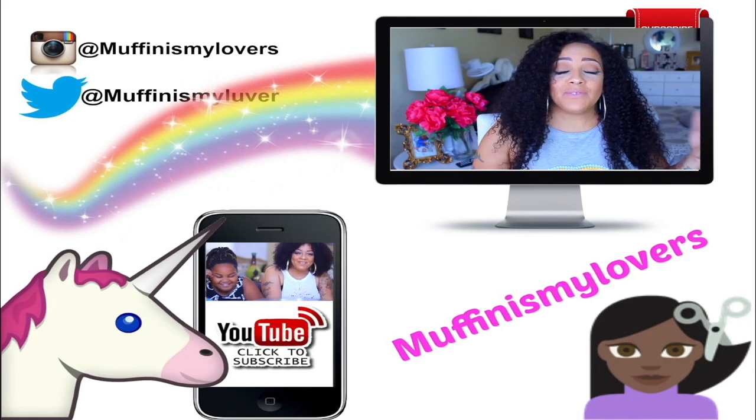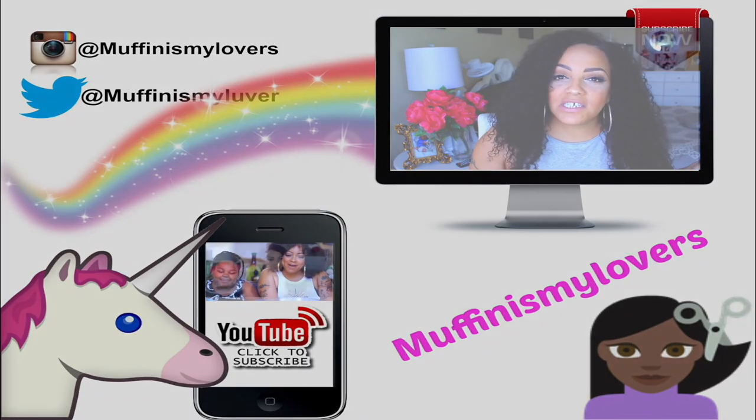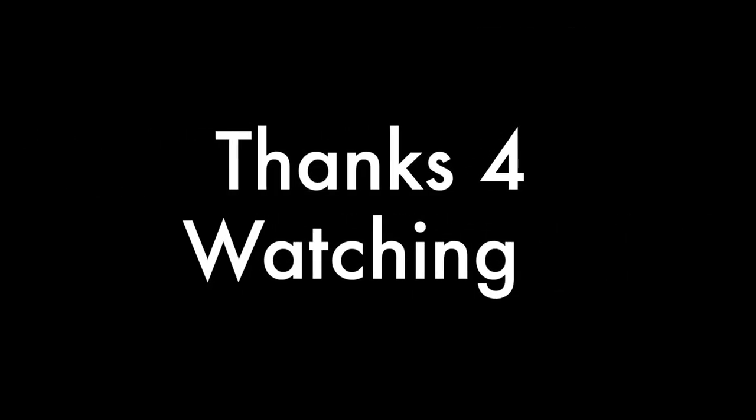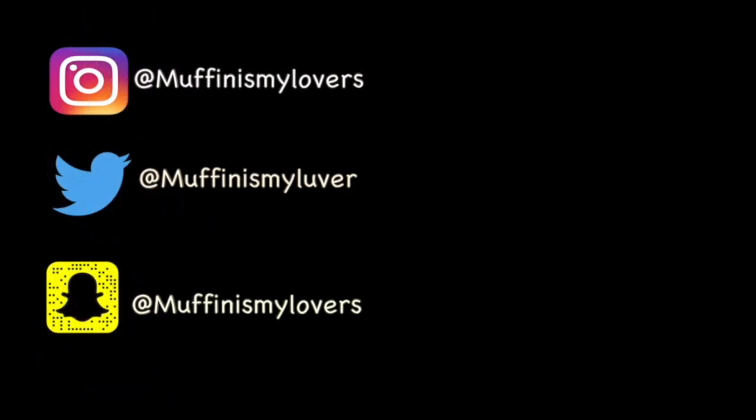I hope you enjoyed the video, and all the information will be posted for you guys in the description box below. Make sure you rate, comment, subscribe, and thumbs this video up. Let me know what you think, share it with everybody in the world. I love you, and I'll see you guys on a soon-to-come video.